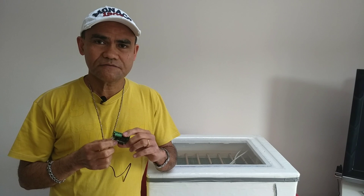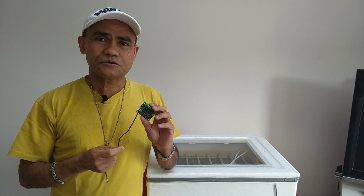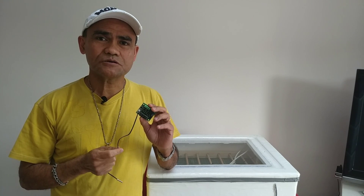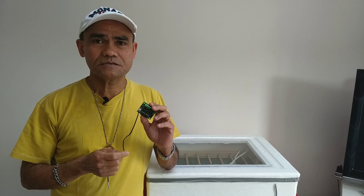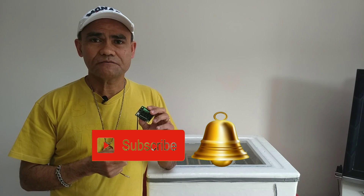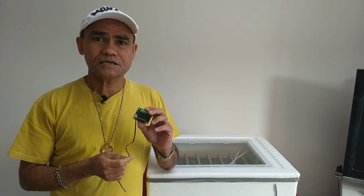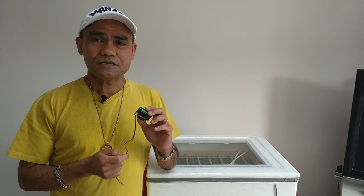In my next video I will show you how to set the settings and functions of the 12 volts W1209 digital thermostat for a chicken incubator. If you want to see all my videos, please click the subscribe button and hit the notification bell to get notified of upcoming videos. Again, this is Henry Notche — thank you for watching and see you in the next videos.